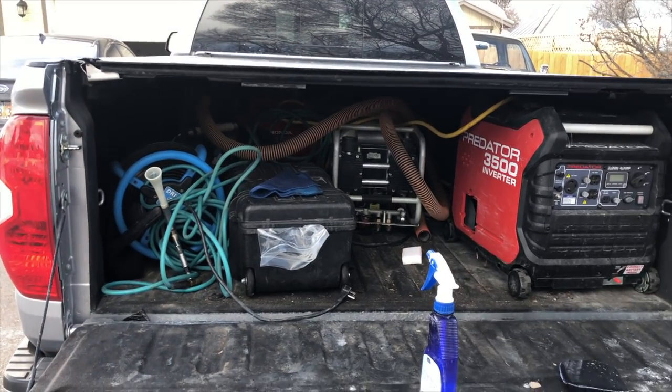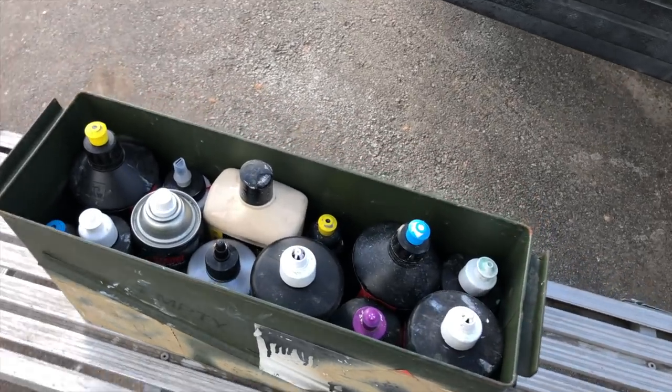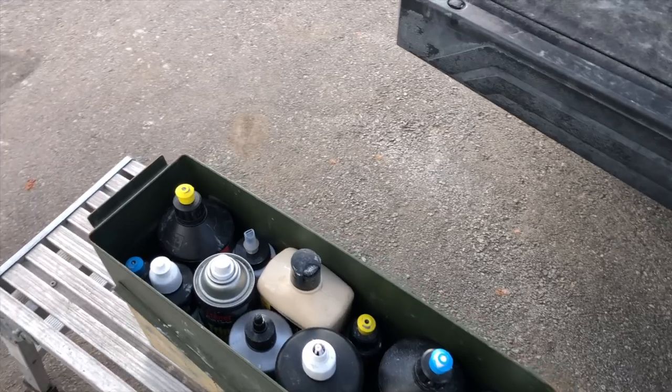I'm just unloading the Tundra after the job here and I have my ammo can with all my compounds and polishes. I wanted to show you some of the things that are in my arsenal.